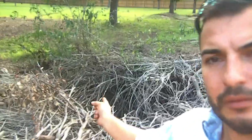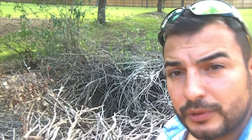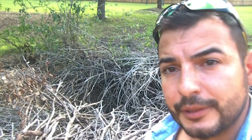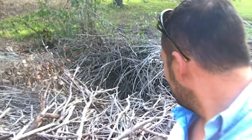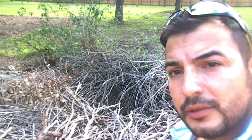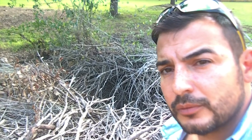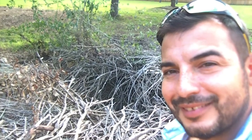This is today's bee removal. The bees are somewhere down there in that pile of brush. I really don't know what's down there — the homeowner says there's nothing, but I'm sure there's a tire or something I'm going to have to dig out. I'm going to get in there and see that exposed hive, so we'll see how it goes today.